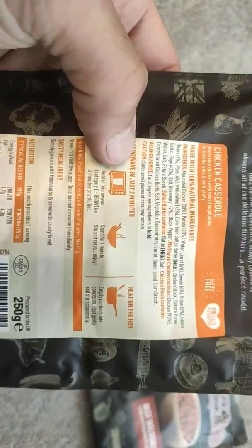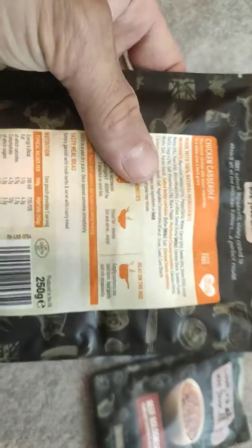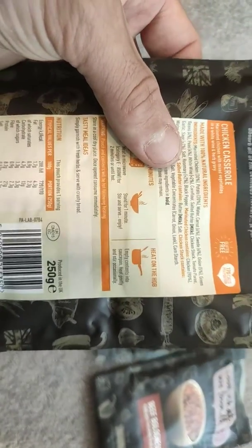On the back it explains that you can heat it on the hob or in the microwave for 2 minutes. When I go camping, all we do is place the whole pouch into a mess tin and boil it for about 8 minutes, and it's absolutely piping hot.